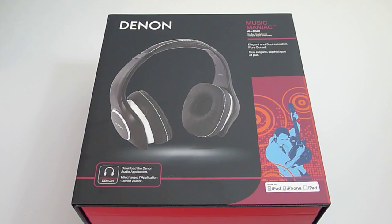This is the Denon Music Maniac HD340. This headphone sells for $299 in the US and it was recently announced at the CES show a couple weeks ago, so I'm very happy to have my hands on them already.